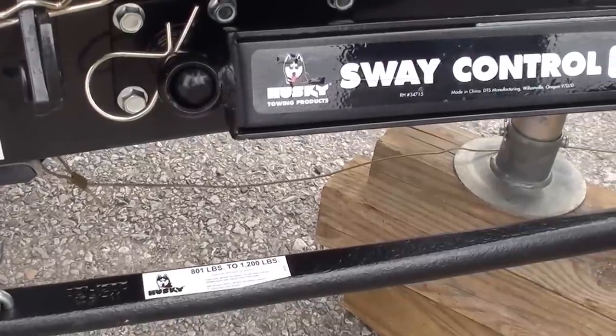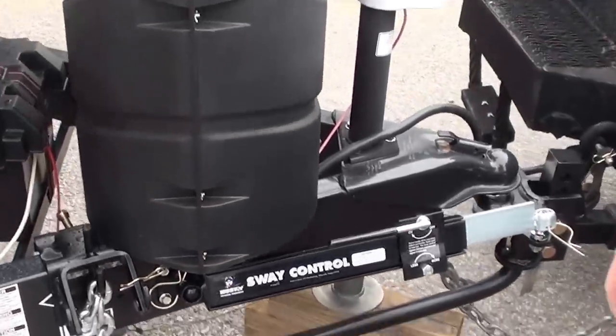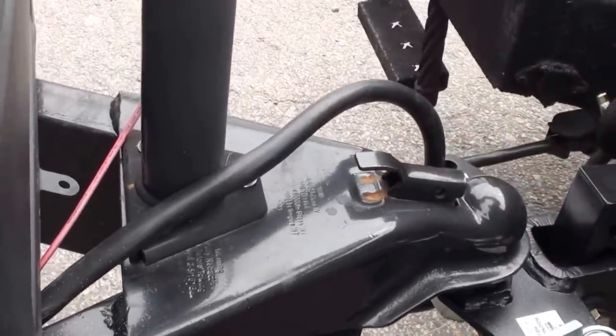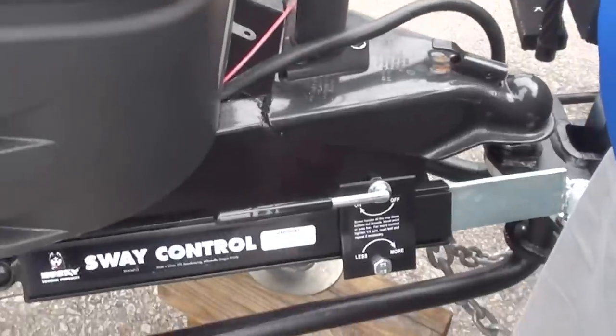Here's a demonstration for the Husky round bar and sway control. First, you're going to back up your vehicle enough to let the coupler down and lock the coupler. Once you get it locked, you're going to raise it up. This is going to raise the truck and the trailer.